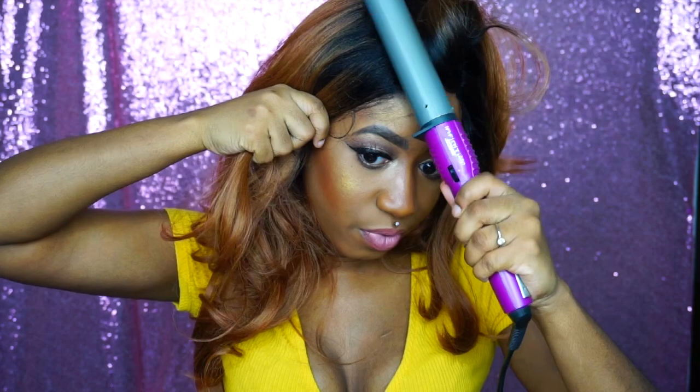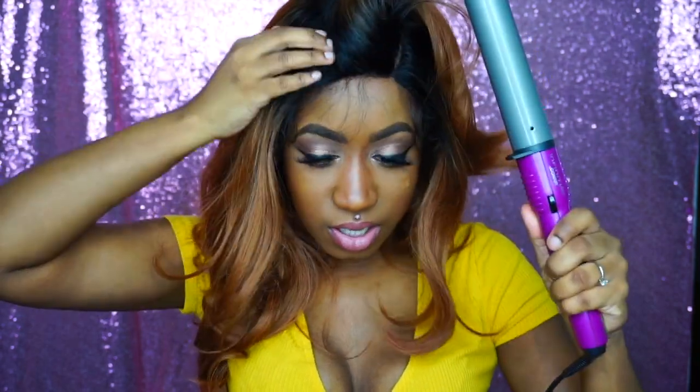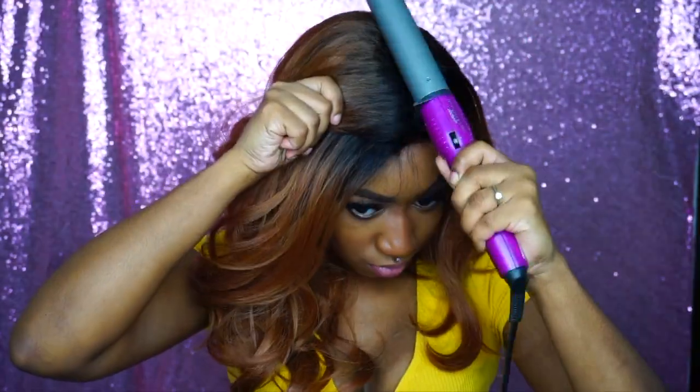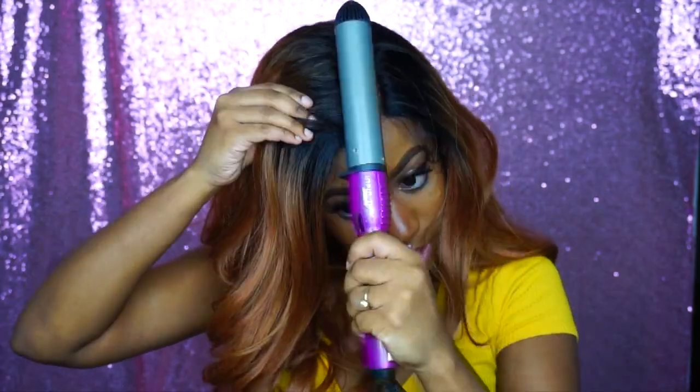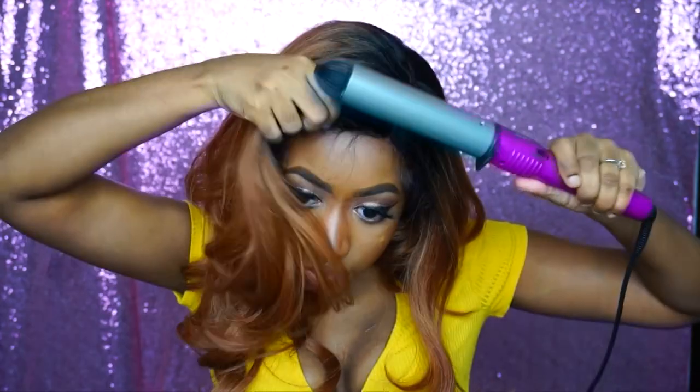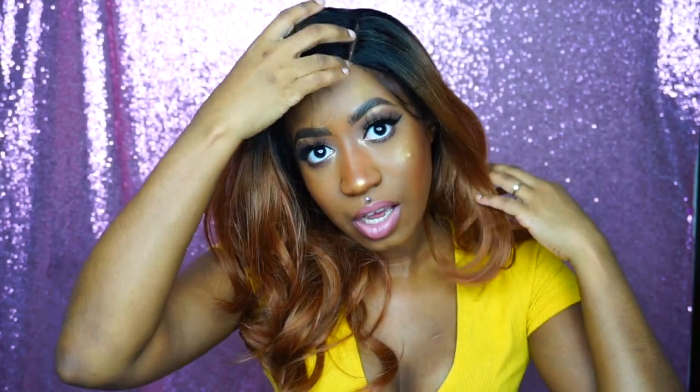This wig is heat safe up to 400 degrees, so don't worry about your wig melting. This is probably as flat as she's gonna go at the top, unfortunately.